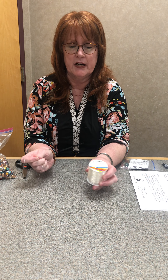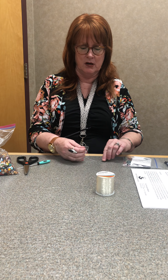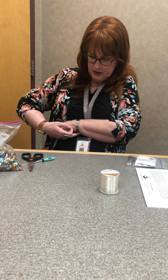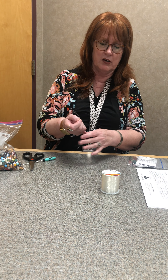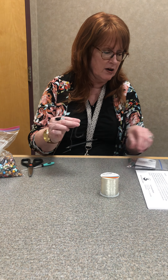You need to get stretchy string — you can get all these supplies from Michaels. You need stretchy jewelry string and you want to measure it. Put it around your wrist and cut it longer than your wrist so that you'll have extra. Tie a knot in one end about an inch from the end and put super glue on it so your beads don't fall off.